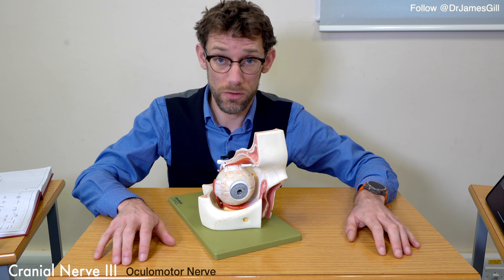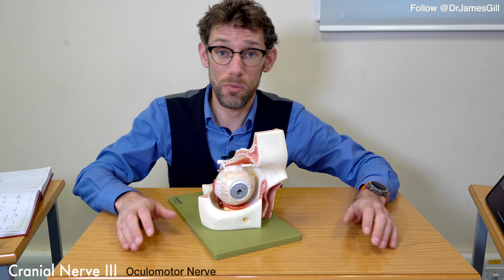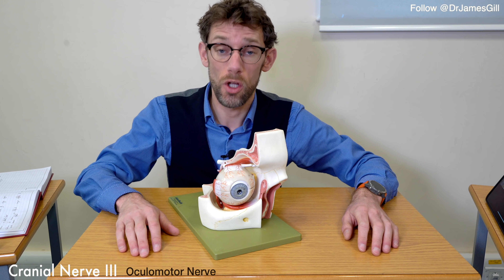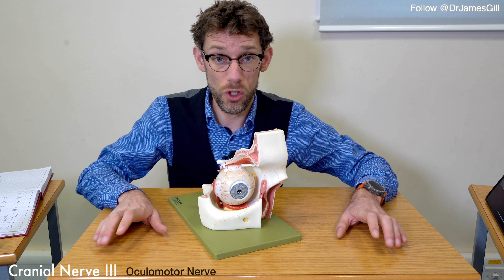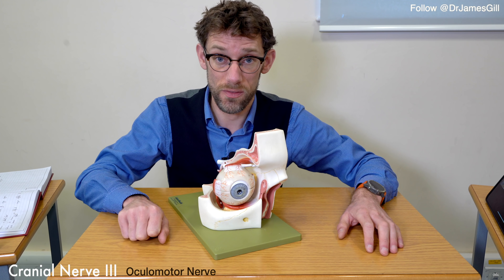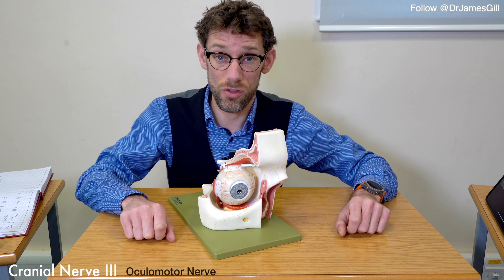Understanding what is going on with the cranial nerves and how they help the eye to move allows us to work backwards from any abnormalities that we see. We should expect the patient to be able to follow our eight-pointed star without seeing any double vision. If they do, we want to see where they're getting that double vision, and whether we can see an abnormality of their gaze.